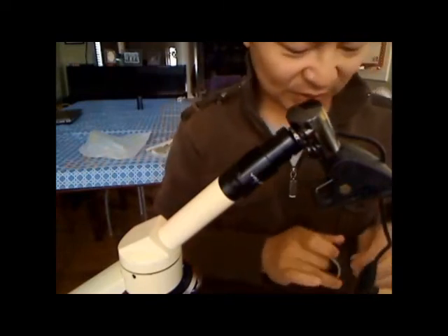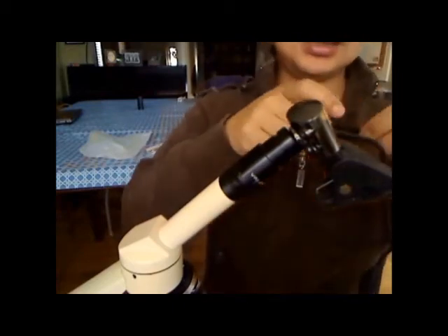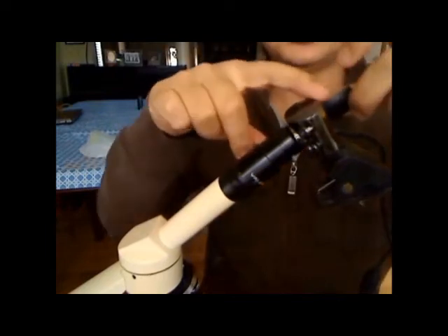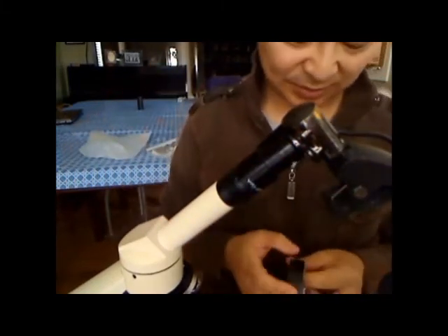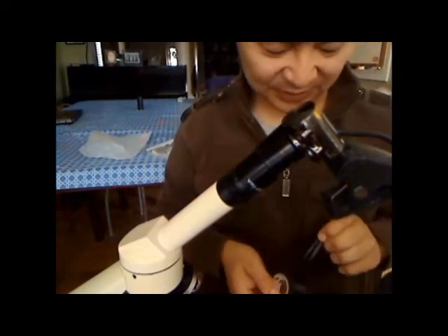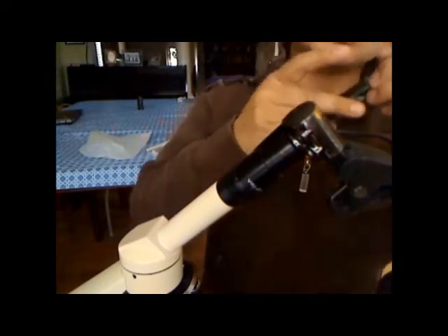I'm going to show you what it looks like under the microscope. I have a corn root sample we're going to look at. We'll zoom in at low, medium, and high power. You don't have to have fancy software — any software that comes with the camera will be sufficient.